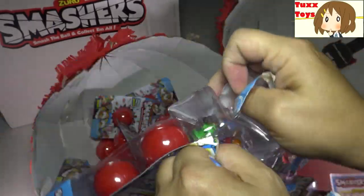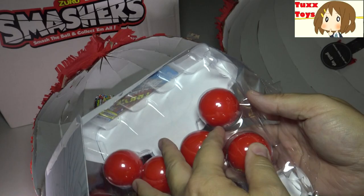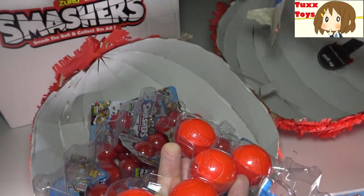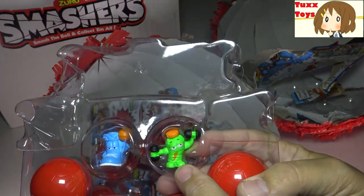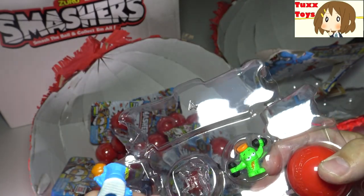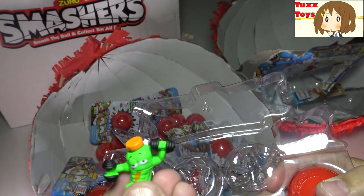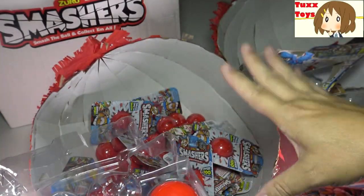I got to tell the parents - if you're looking for something fun for the kids, like Thanksgiving is coming up, the holidays, Christmas, all sorts of good stuff. This is a great activity to keep the little ones busy while the parents do their thing too. So that's something to think about. We have two open ones here - we have a cool little weightlifting guy, very cool, and a little sneaker guy. These figures have a hole so you can actually put them onto a pencil or some kind of collectible stand. Very cool.